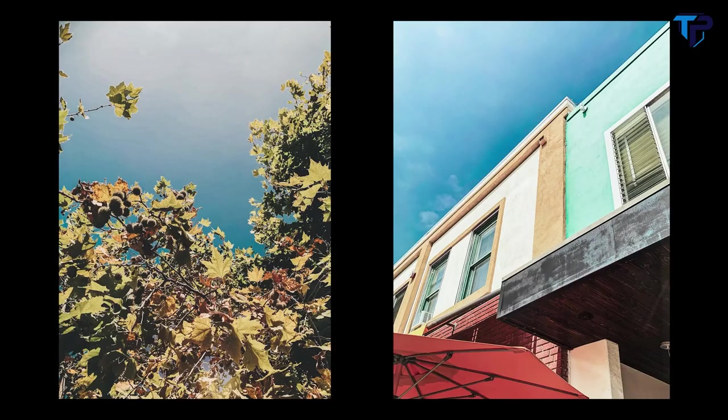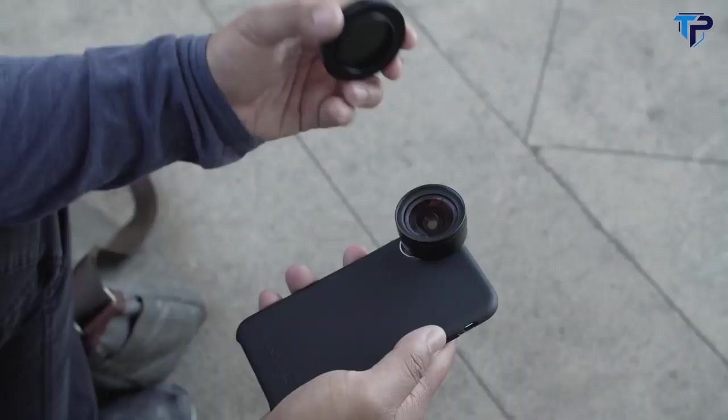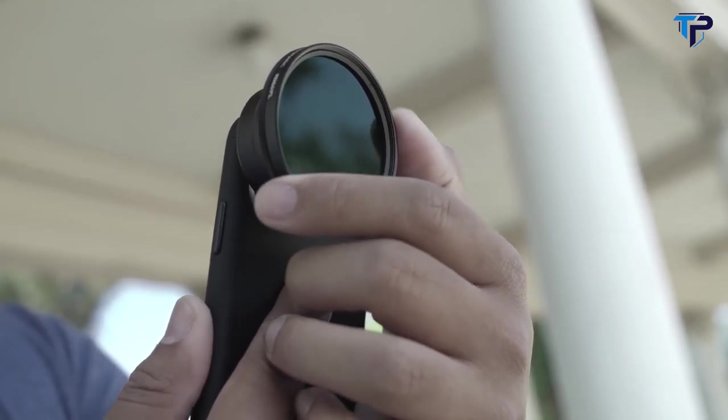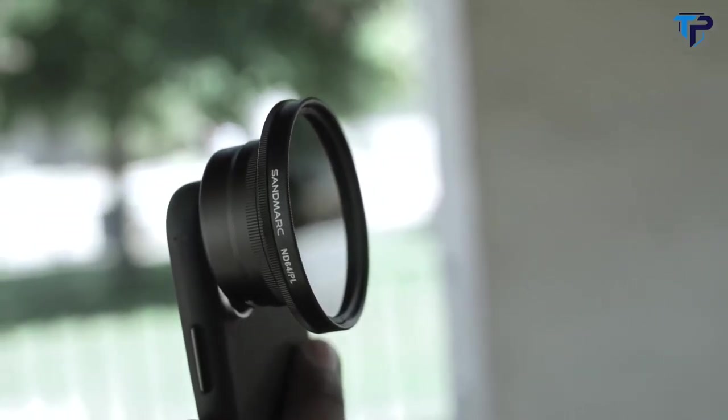The hybrid filter also reduces glares and reflections for clearer skies and more transparent bodies of water, while minimizing the amount of light that enters the camera. It's easy to use — simply secure the filter to your phone camera with the clip-on mount provided, or attach it to Sandmark iPhone lenses. Adjust the polarization levels by rotating the front piece. You can now get cinema-quality content with the camera in your pocket.